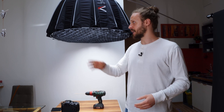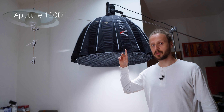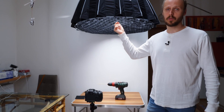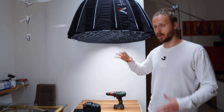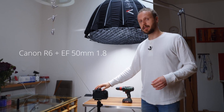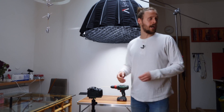Our setup for today is pretty easy. I'm going to be using only one light, which is an Aputure 120D Mark II with a light dome Mark II. I have eggshell here to prevent the spill of light all over the room. Then we are going to be using my Canon R6 with a 50 millimeter EF lens, and we have our black drop which we are going to be using for the final shots.